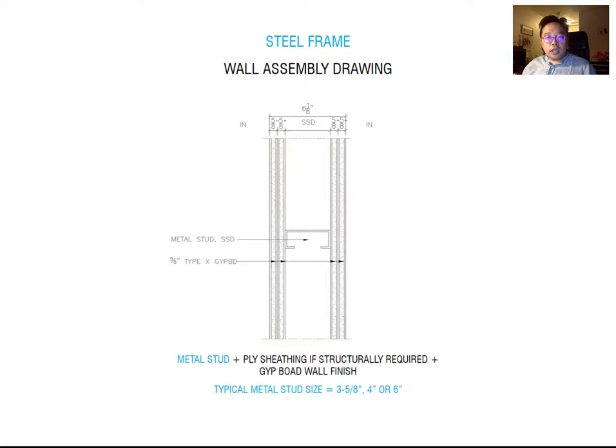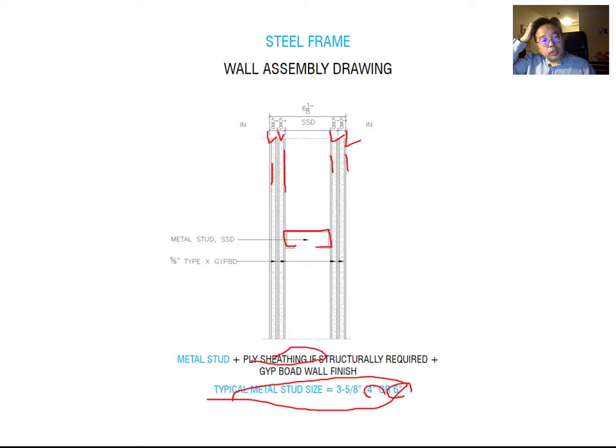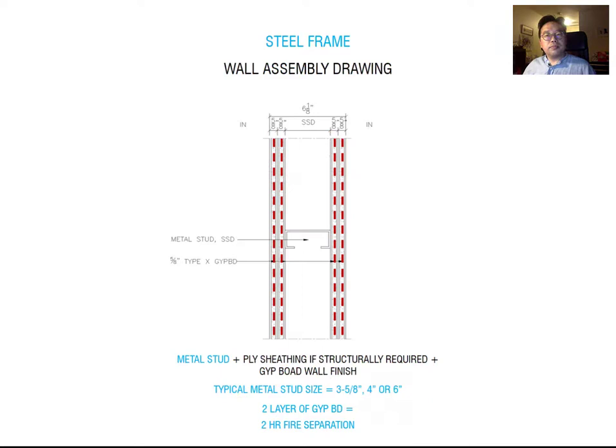This is the base interior wall assembly. Looking at the section, you can see the metal stud — typically 3-5/8 inches or 6 inches — with two layers of gypsum board on each side. If required by the structural engineer, you can add plywood sheathing. The reason I show two layers of gypsum board instead of one is because it requires two-hour fire protection. If only one-hour fire protection is required, you only need one layer of gypsum board.